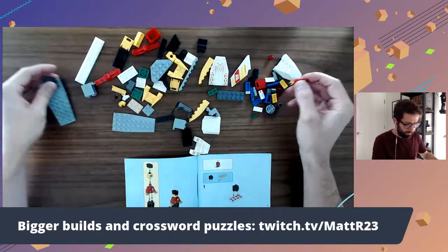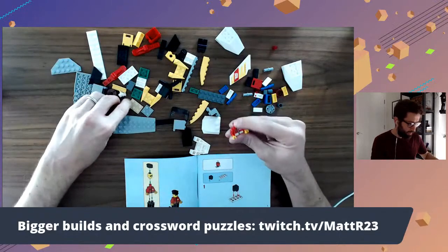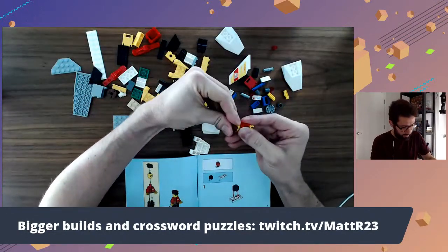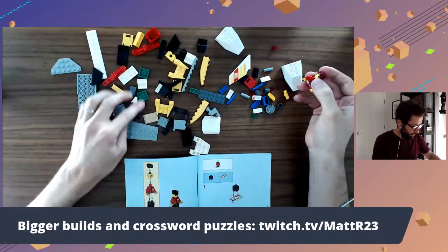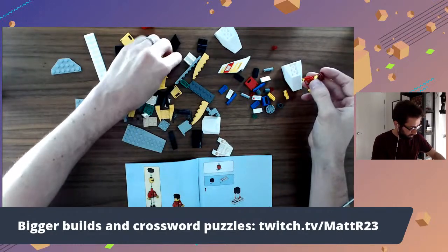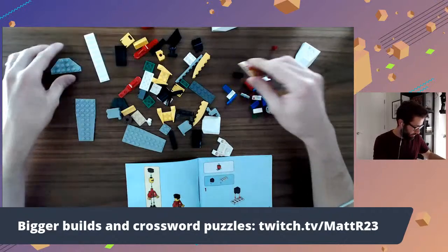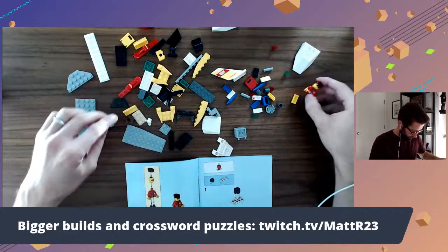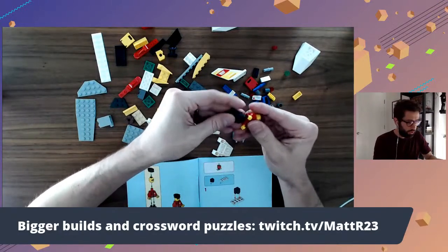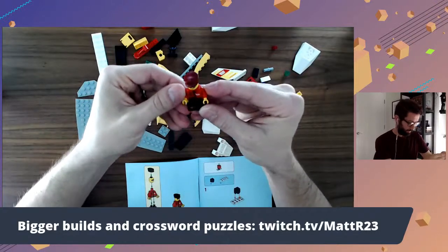Let's get the minifig here. By all means, if you're watching, say hello, let me know who you are, where you're watching from. Here's the head of our mail plane pilot. Put him on — there's a hat I saw over here. Someone's watching from Heidelberg, Germany — thanks for watching on Twitter, that's great. We got our fella here, ready to fly.